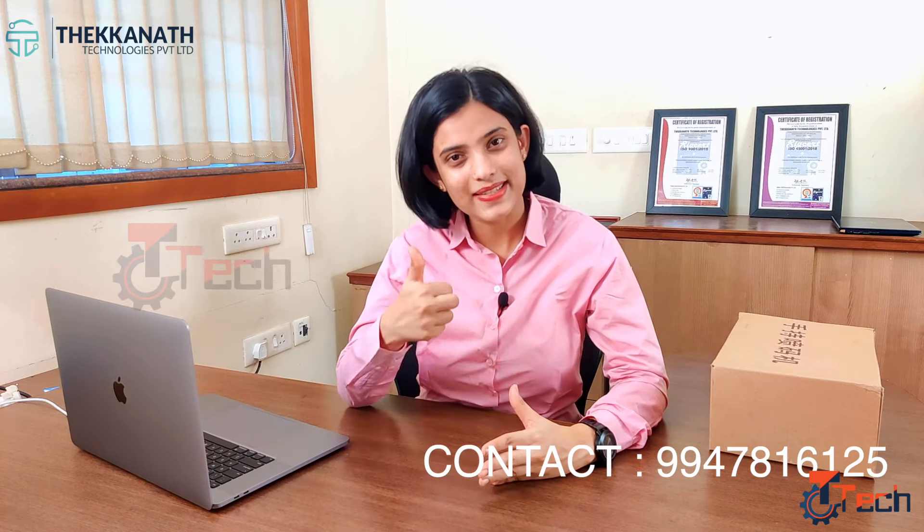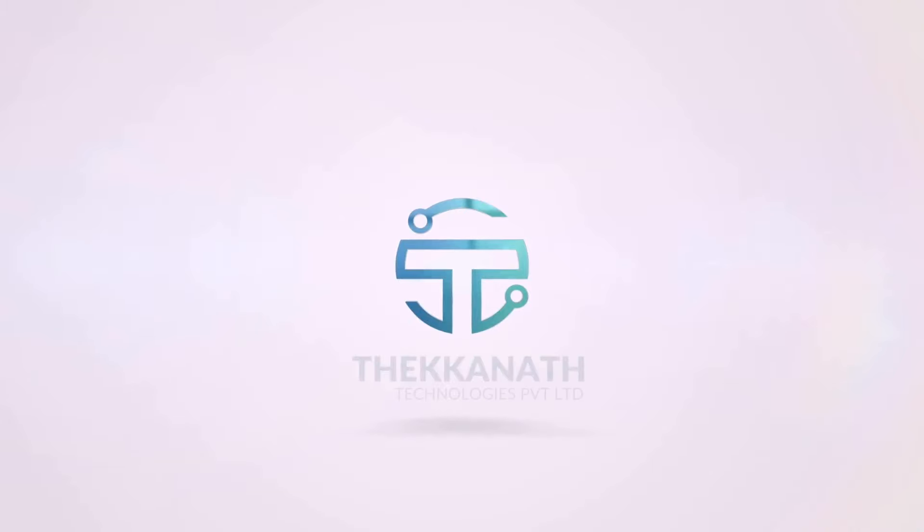Hope you have seen the functioning of the handheld inkjet printer. If you need more information about this product, please contact us at the number below. Please do like and subscribe to our channel for more information about packing machineries, and don't forget to enable the bell icon. We will see you in the next video — thank you!